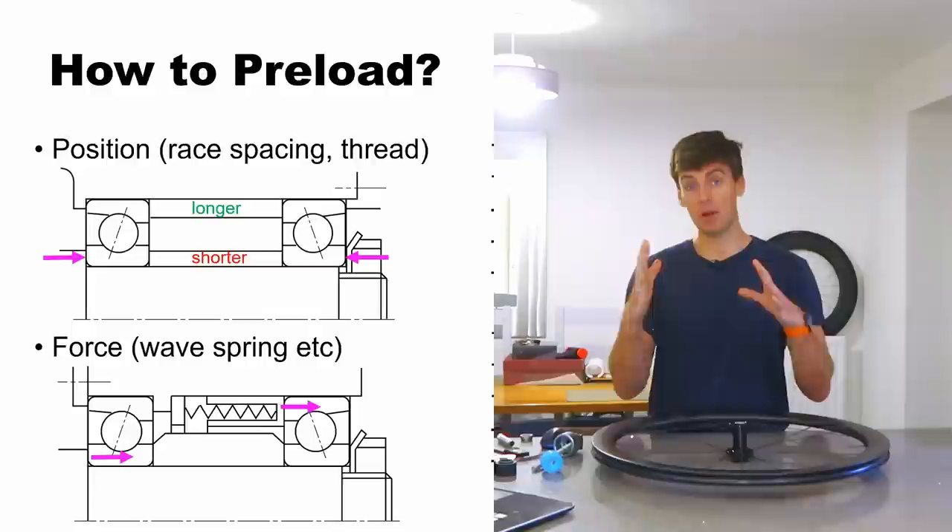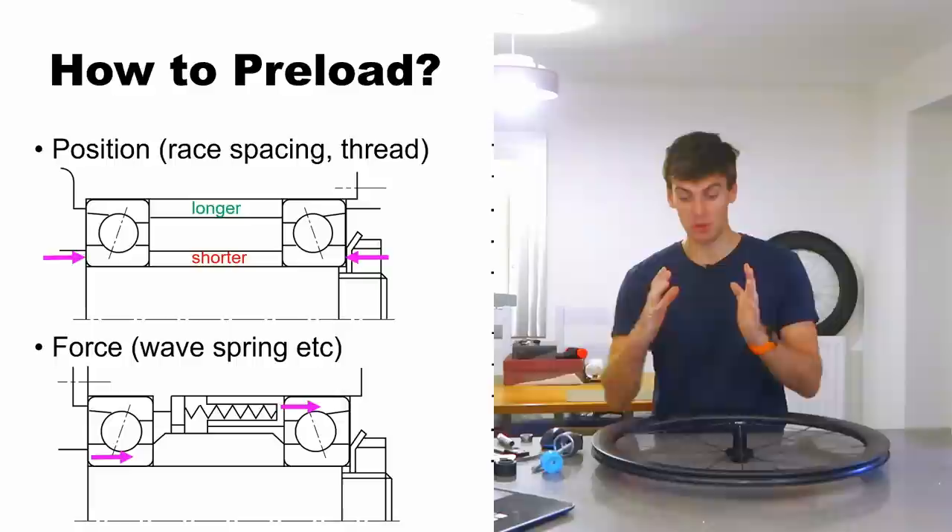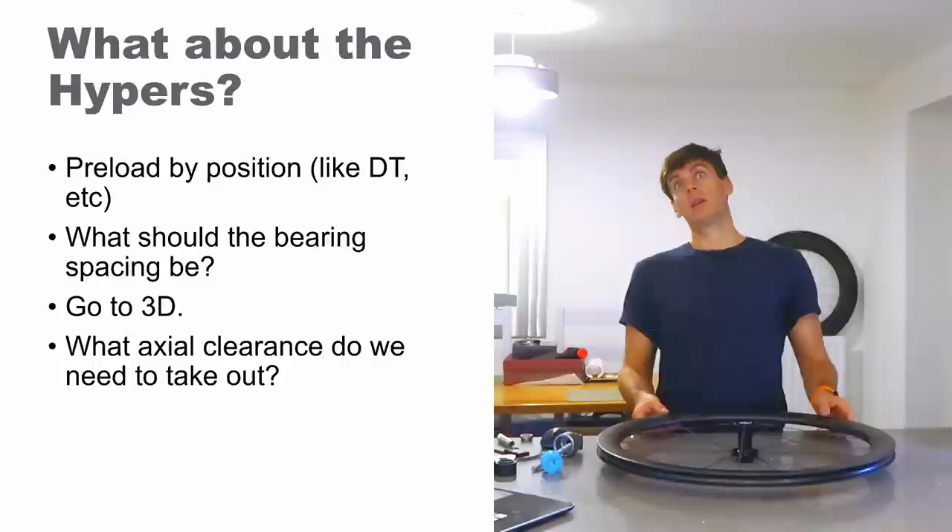The downside is it's not very stiff in the axial sense. If you overcome that spring force and preload the whole assembly one way, you can actually push the whole assembly through the bearing clearances. So if you've got really high axial thrust loads, I wouldn't use it.